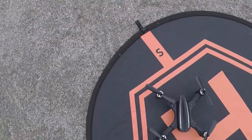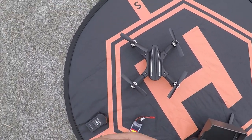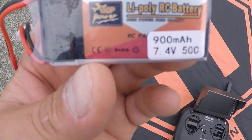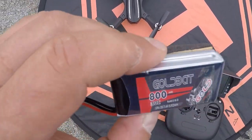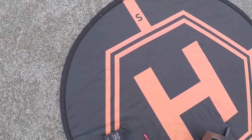Alright guys, we've got the eShin EX2 mini here. We're going to be comparing the three batteries: the stock 850 milliamp hour 45C battery, the 800 milliamp 30C aftermarket battery, and the 900 milliamp 50C battery. The 900mAh is the lightest, the 800mAh is second lightest, and the stock battery is the heaviest. We're going to get started with the 800 milliamp battery.